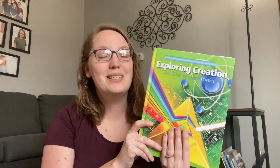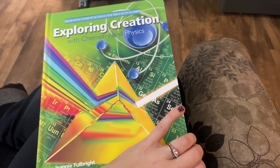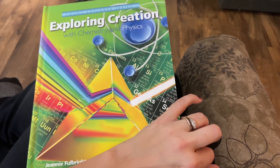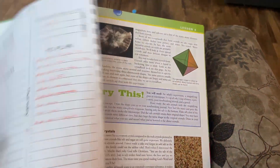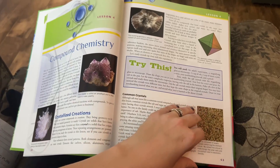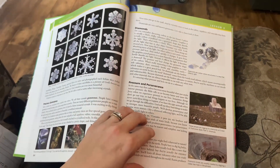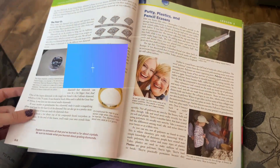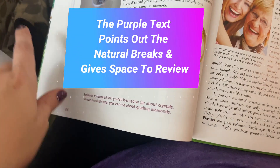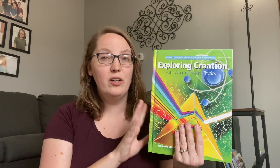What do you need to complete a year of chemistry and physics? The first thing you need is the textbook — your primary resource with everything for an entire year of science. Each day you'll read small chunks of each chapter. Each chapter is designed to take two weeks, broken into small digestible sections with lots of fun illustrations, pictures, and science experiments along the way.